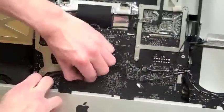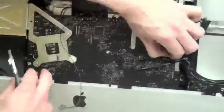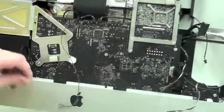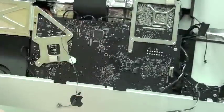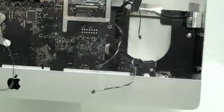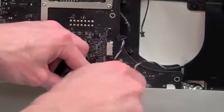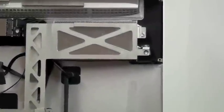Now go around the edge of the logic board and remove all the extra cables that are plugged in. This video has been sped up for your convenience. There are six more T8 screws that have to be removed. One of the screws is hidden behind a flex cable, and another screw is to the right of the top heat sink.